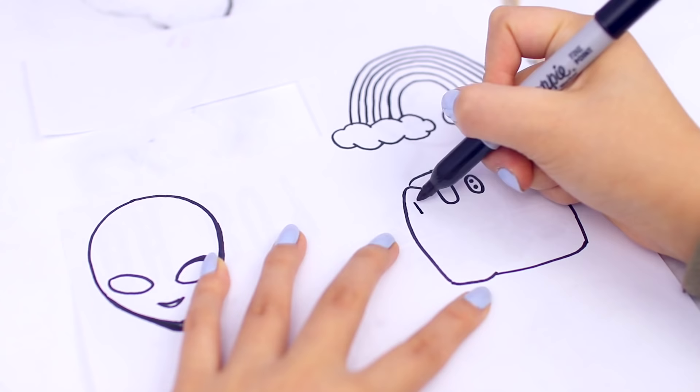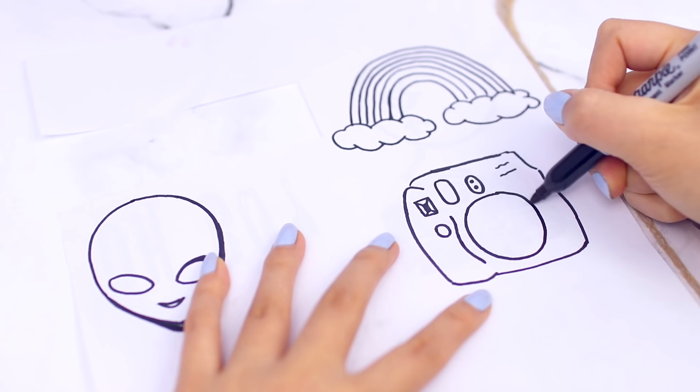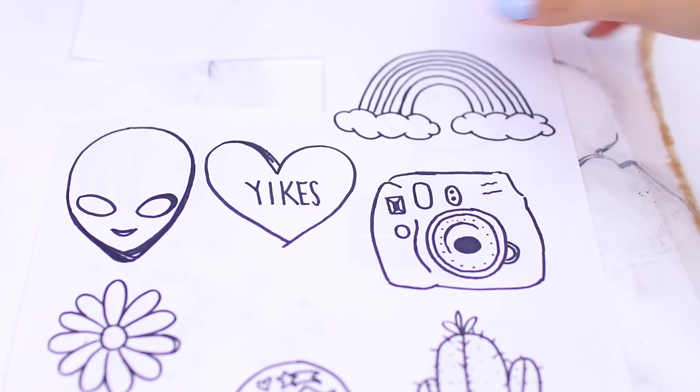The first step is to either draw or print out your designs. Obviously I'm drawing these out. You also want to make sure that your designs are three times as large as you want them to be in the end on your pin. Those are all my designs — you guys are going to be so surprised when I show you what kind of material you're going to need for the plastic part of the pins.